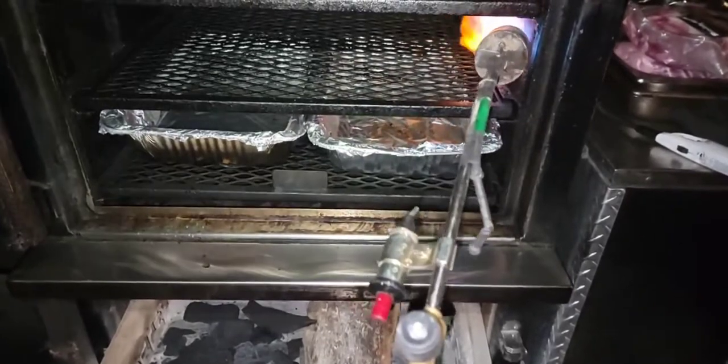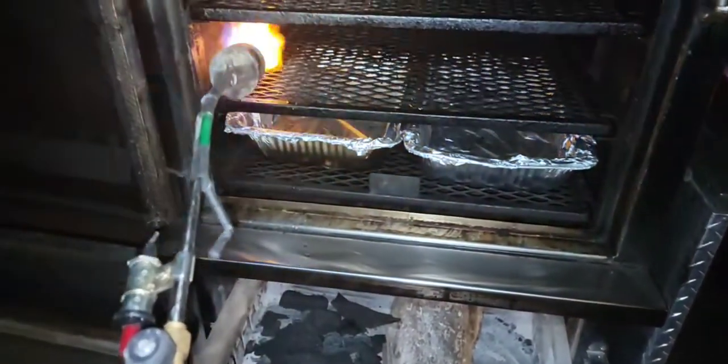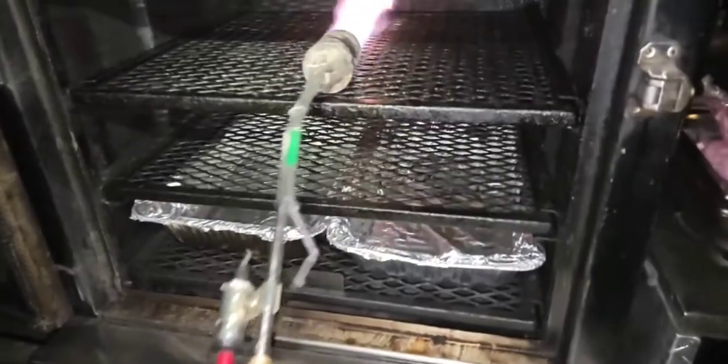I'm going to try to stay around 275. I still got plenty of time since I'm getting ready to put my meat on at 4 o'clock in the morning. And I'm going to be cooking everything straight on the rack today. This is all the wood I'm going to be using today.